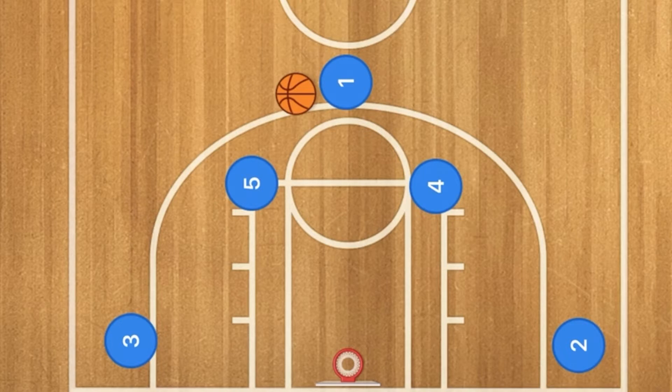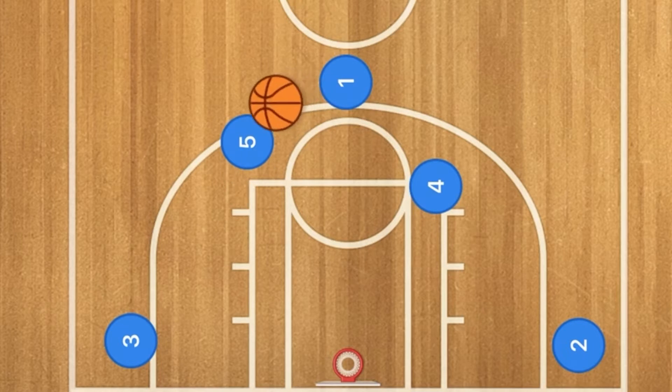Hello basketball coaches and basketball players, today I'm going to show you a fantastic horns basketball play that the Chinese women's national team uses. Anyways, this is the play — first we're going to have player five pop out.